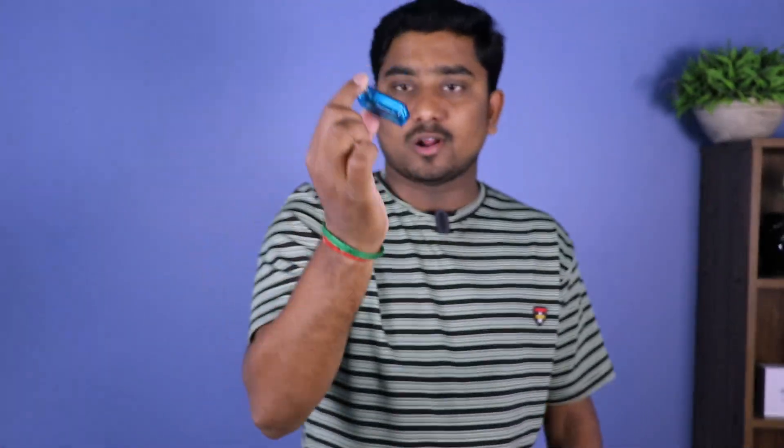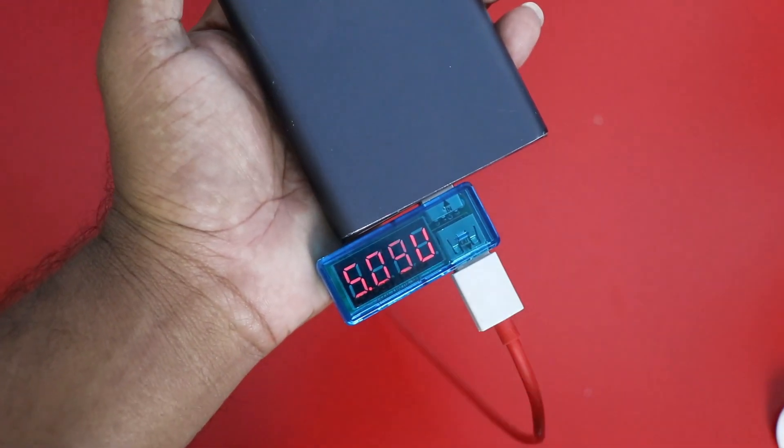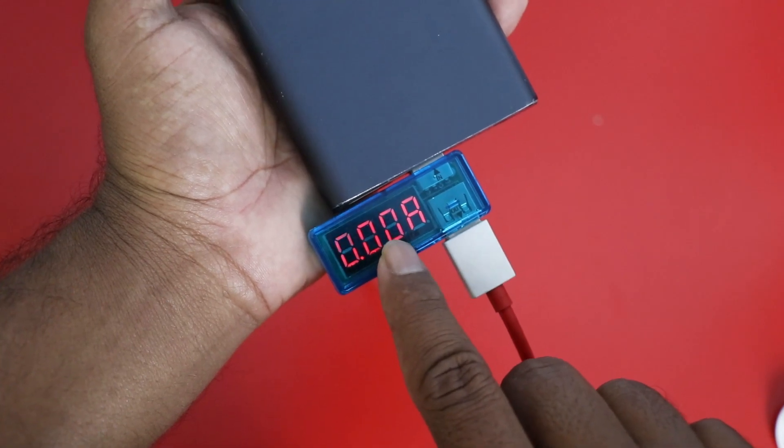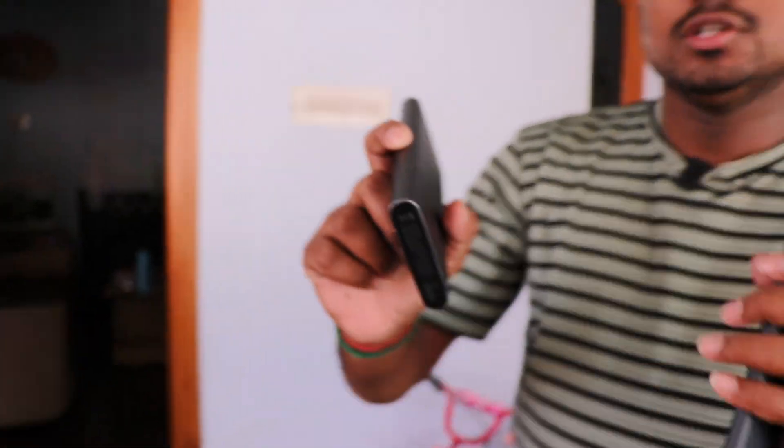The charger doctor is a very useful gadget. If you charge with a charger, it will show the input current. It makes it easier to check the charger's input and output. Now, we have a sample for this device — there is a power bank. You can see the output of this power bank. Let's check it out.